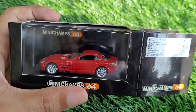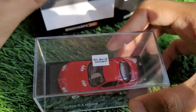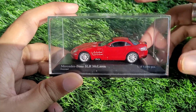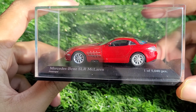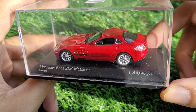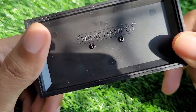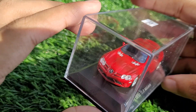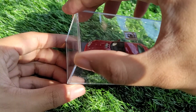Let's go ahead and open it up. Taking the car out, we can see the acrylic box with all the details of the car. It's a limited edition — only 5,040 pieces worldwide, and this is one of them. The base has double screws with Minichamps written on it, so it's clearly a high quality base. Let's take it out of the acrylic box for a better view.